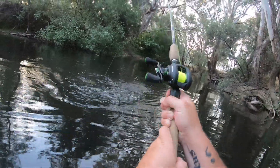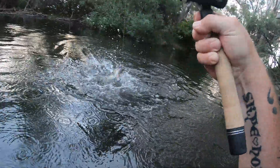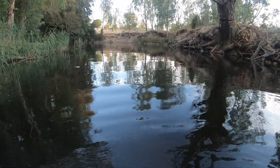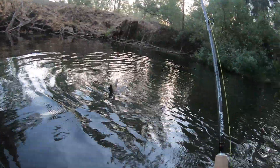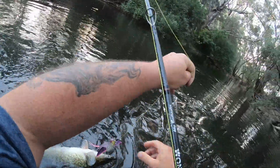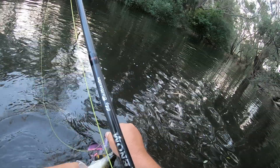That didn't frighten him up — got him! He boofed it, I got one! Did you hear that first boof? Lovely little Murray cod on the Smuggler, the Chase Bait Smuggler.